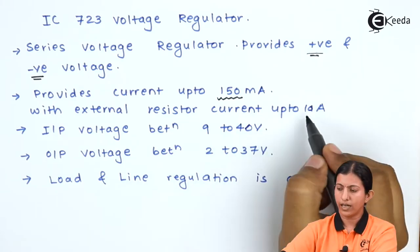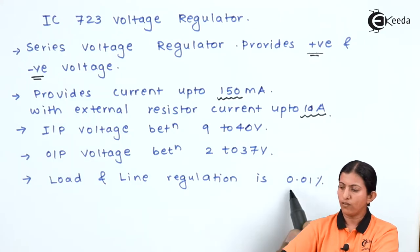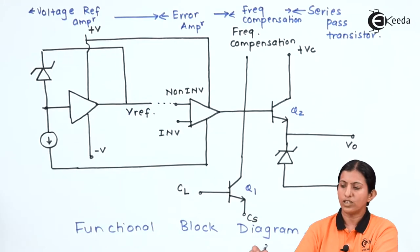When an external resistor is connected, the current can increase up to 10 ampere. The input voltage requirement is between 9 to 40 volts, and the output voltage can be adjusted from 2 volts to 37 volts. The load and line regulation is 0.01 percent, indicating it provides a highly stable output voltage.